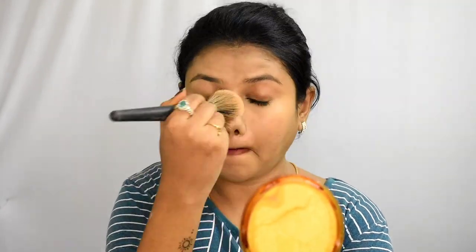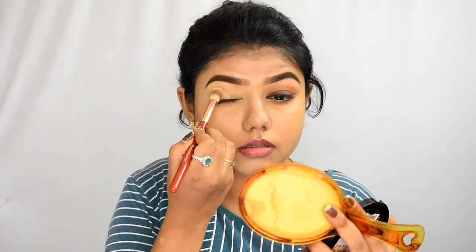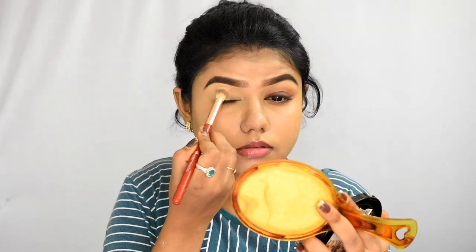I will fill in the eyebrows off-camera. I will blend the same foundation and set my face with powder.